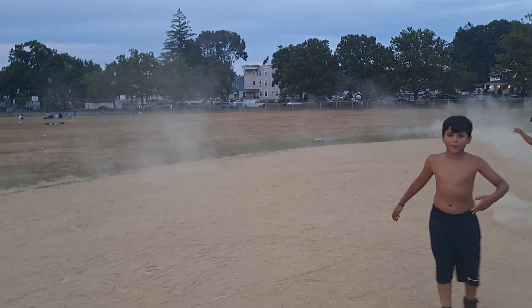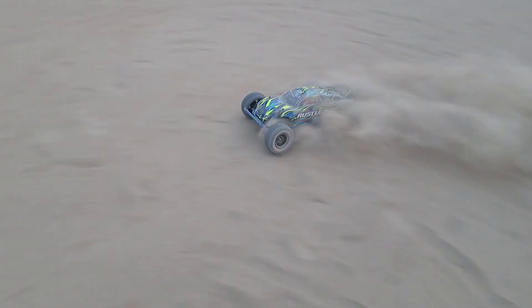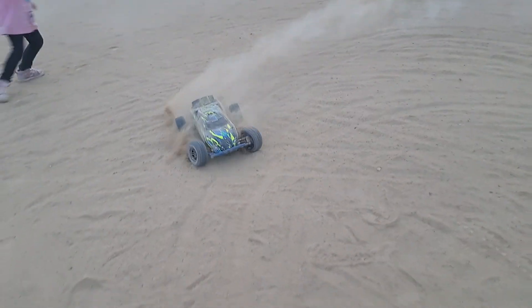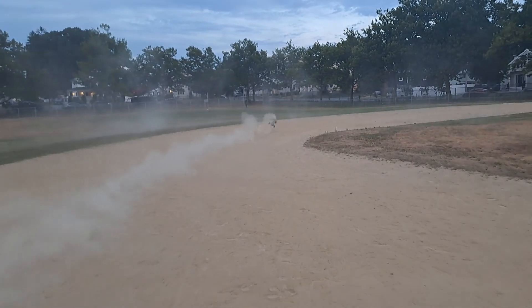You're trying to do this. Let me try to make the sandstorm move. Look. Let me try to do the sandstorm. Go.